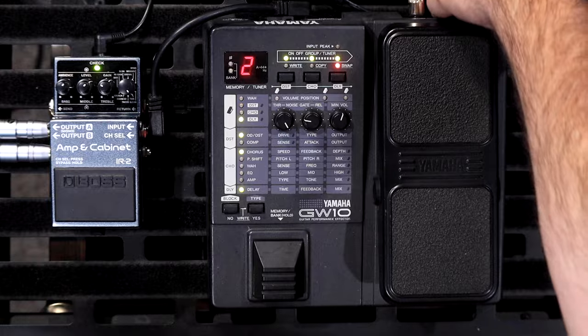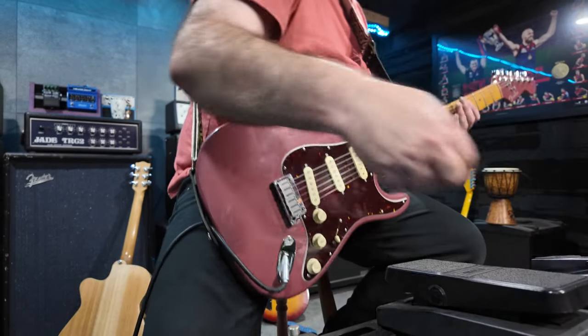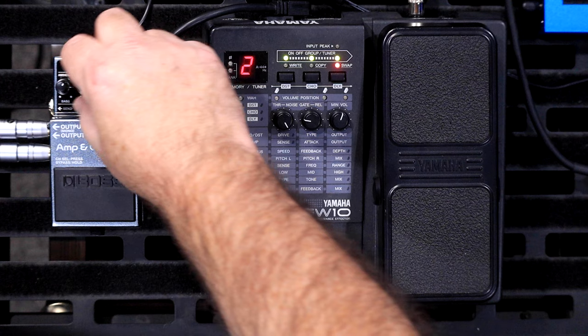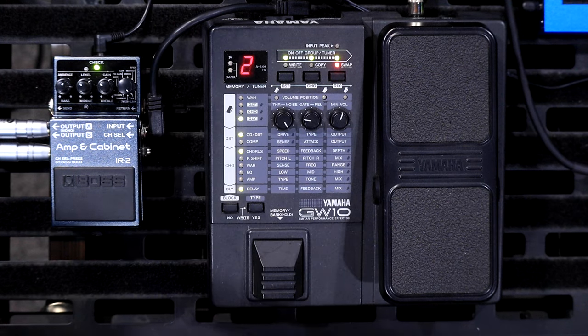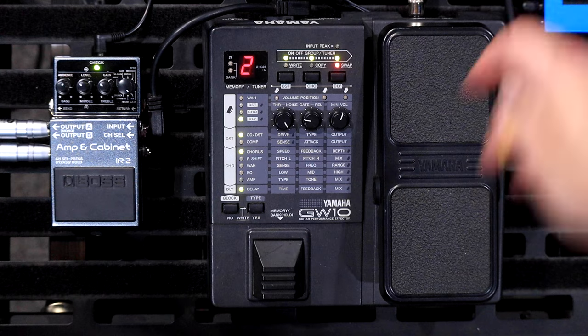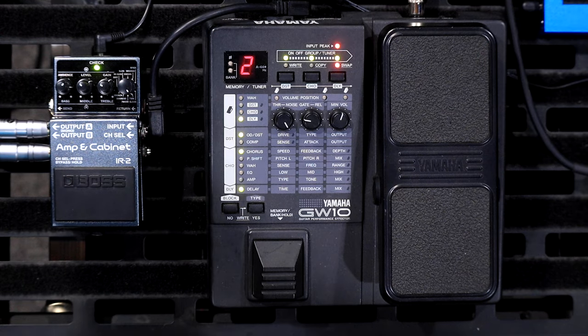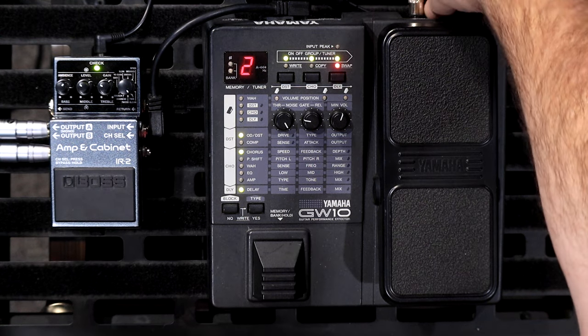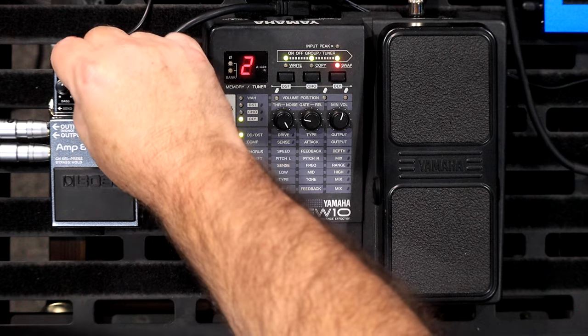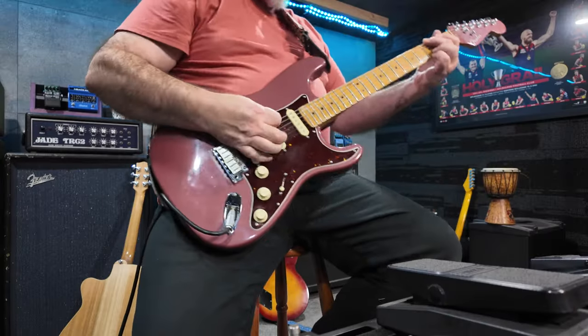On the front here there is also an input. You can adjust your input volume — there's actually a switch on the front. It has a massive effect on the tone of the entire pedal: all the drives and amps and everything. So you really have to make sure you get that right.